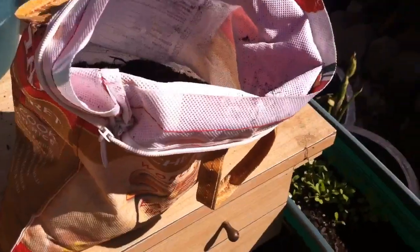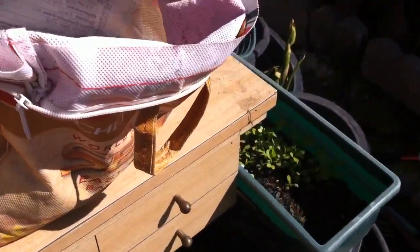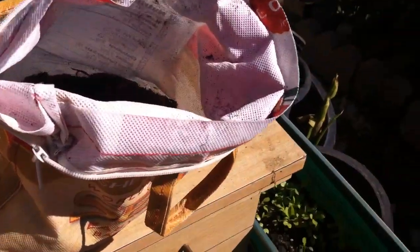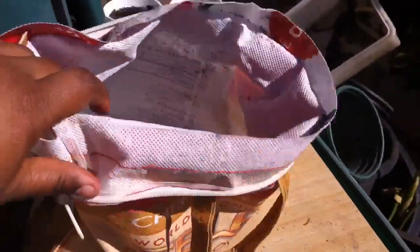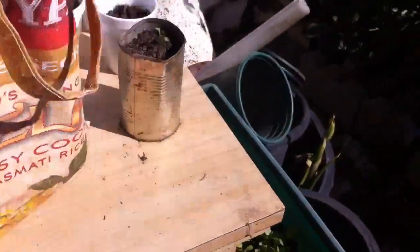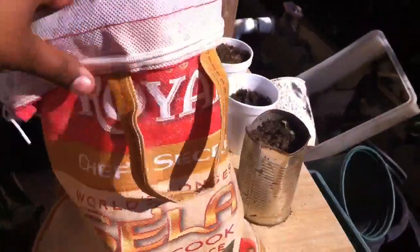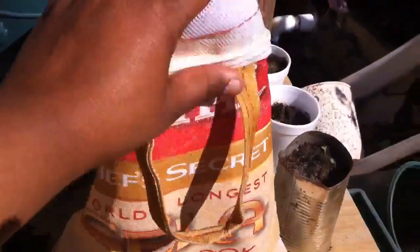Hi everyone, this is Romy. I wanted to do a video on how I plant my potatoes. First, let me show you what I'll be growing in — it's a basmati rice bag. We have a bunch of these at home because this is what we use for rice and we eat a lot of rice. It has little holes in it that let the water out, so it has good drainage.